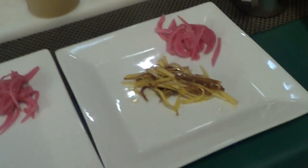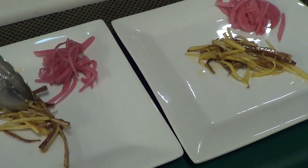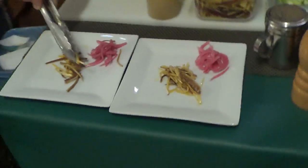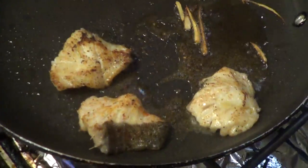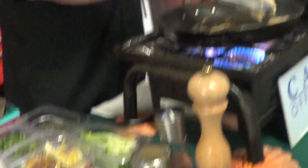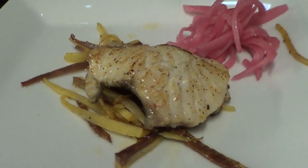This is ready. It's going to go down on a plate like so. We're going to put the cod on top. The other garnish on there is just red onions marinated in a little rice vinegar.